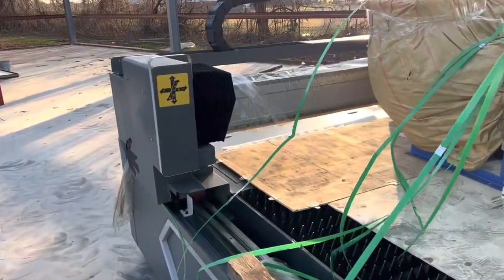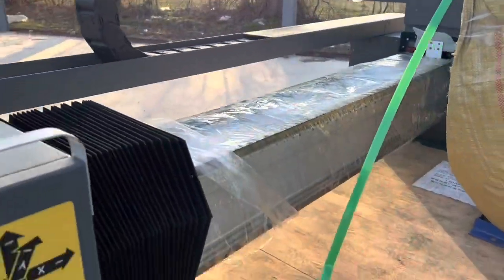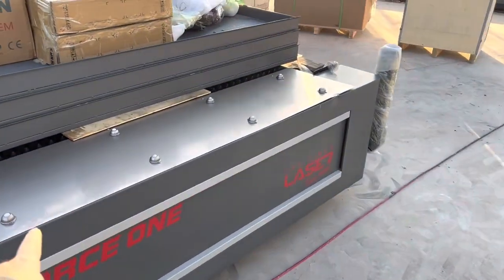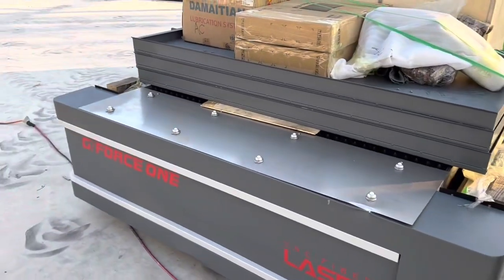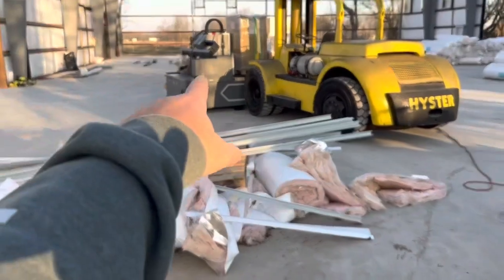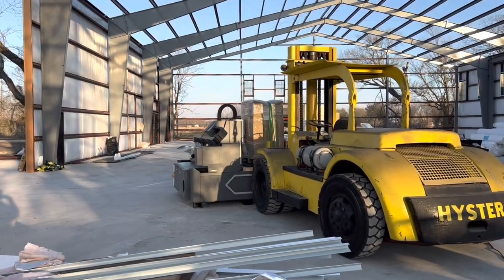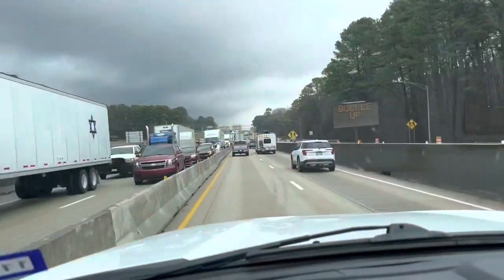A lot of low-cost machines are built on a plasma table frame and probably weigh two to three thousand pounds. Decent 1g machines are around 5,000 pounds, but to really get the machine moving at 2g or 3g, you need at least 10,000 pounds or more. A lot of guys stumble their way through a purchase and end up finding some lightweight plasma table with a laser head bolted on from Alibaba.